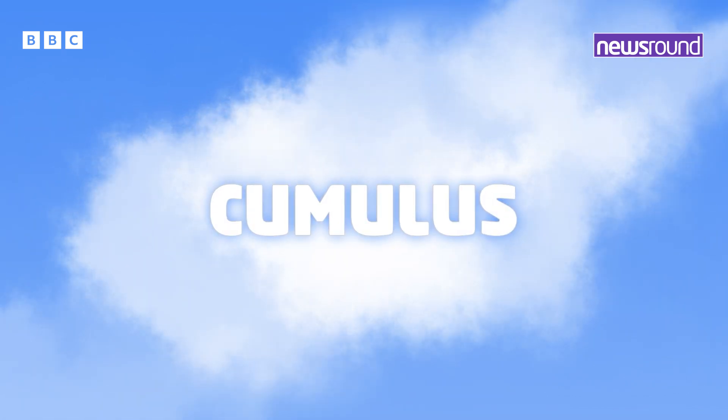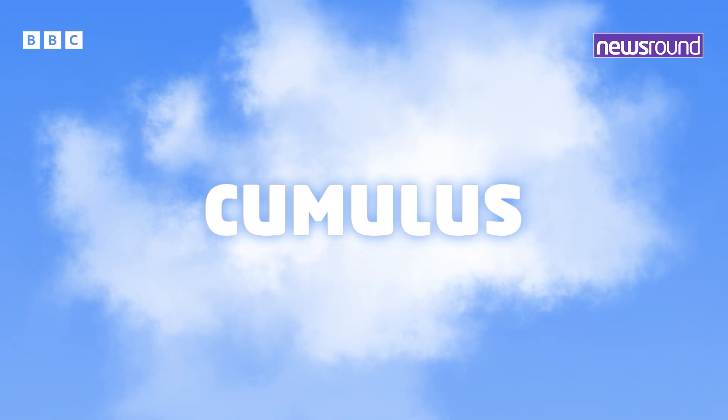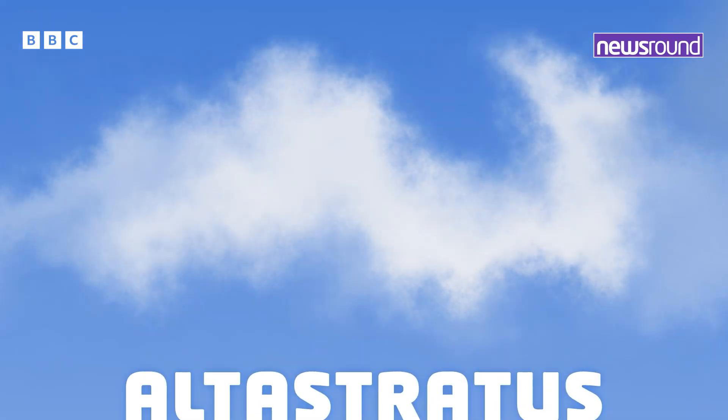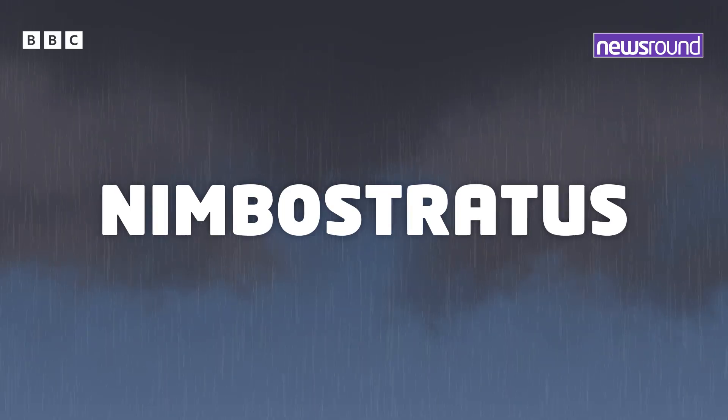If you look out today you can see these are cumulus clouds — little fluffy cotton wool clouds. But if those clouds start to get bigger in height they become cumulonimbus clouds. If you start to see different layers of cloud, a thin layer of white, that's called altostratus, which as it gets thicker and thicker and gets really really dark can be called nimbostratus.